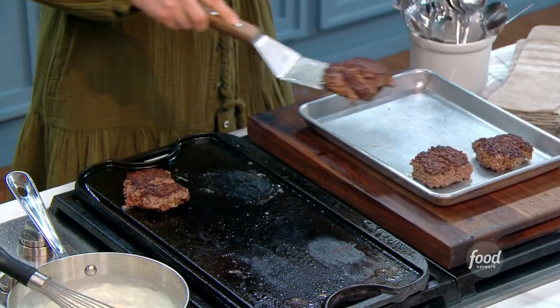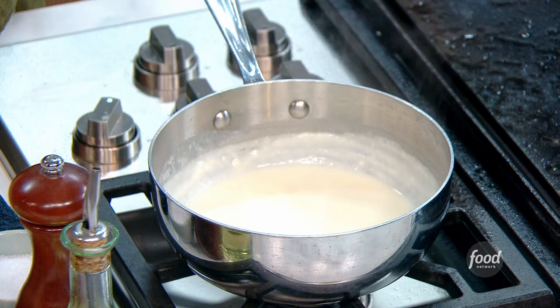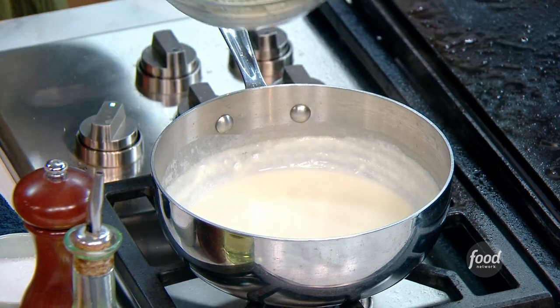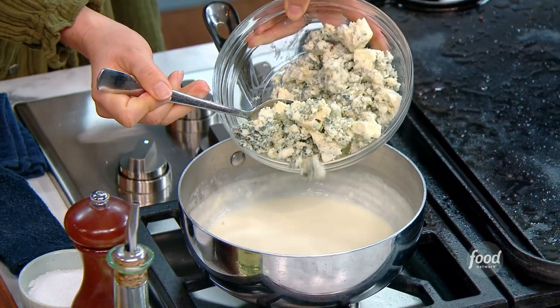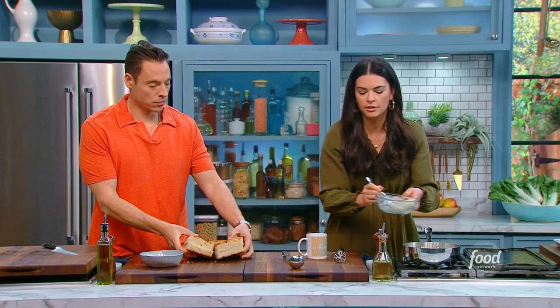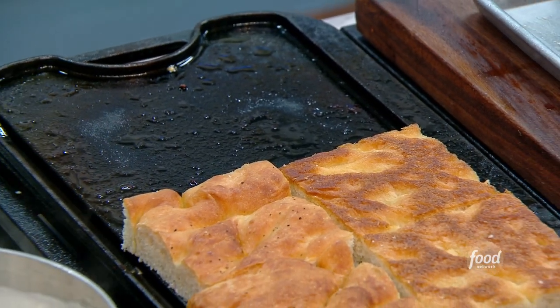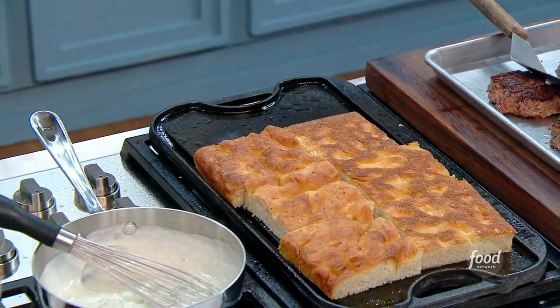The burgers are coming off the griddle, and now for our sauce. See the thickness I've got here on my whisk? I'm going to add about a cup of blue cheese — thanks, Alice Waters. Get a wedge of blue cheese and crumble it yourself versus buying the pre-crumbled; it will make a world of difference. I have the griddle turned off because I don't want the buns toasted — I just want them warmed.